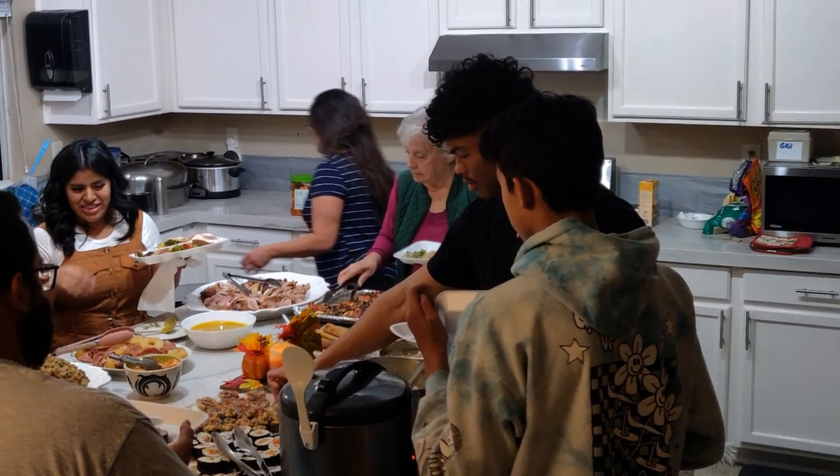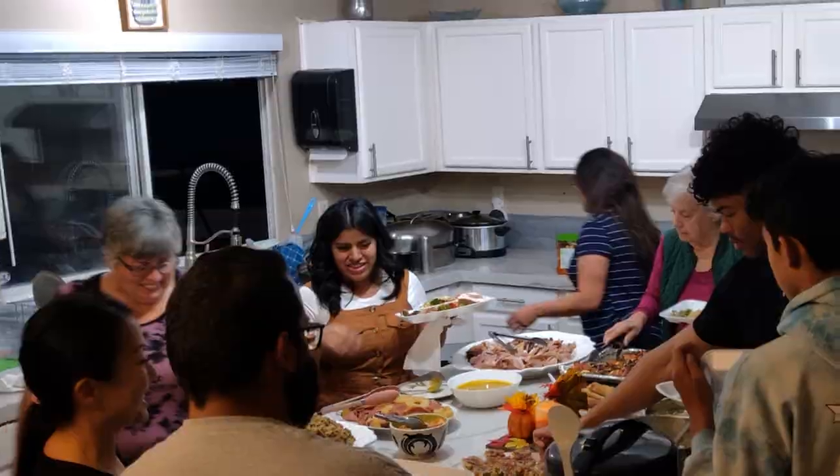This is Lenora again, Hawaii's Pickle Lady. We haven't had a video for a while because we've been really busy since Thanksgiving. Today we're honoring Burma or Myanmar, and I'm making three different salads.